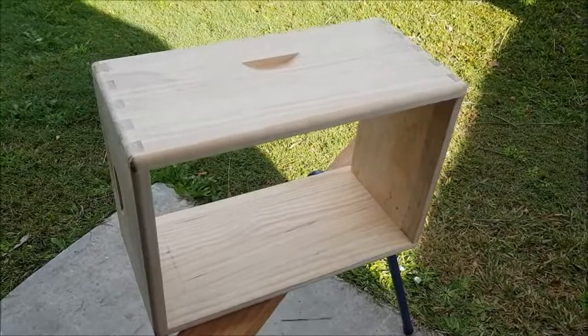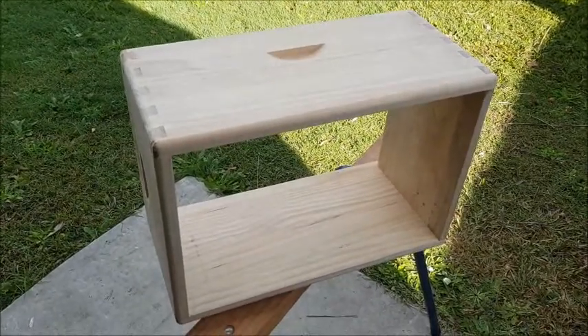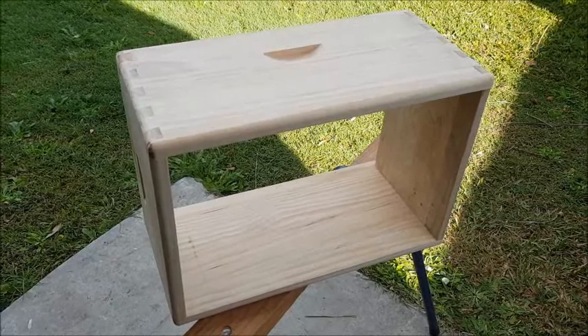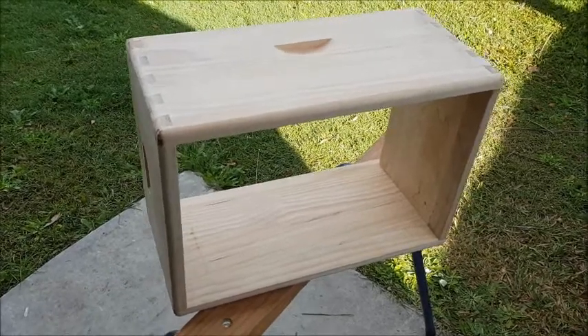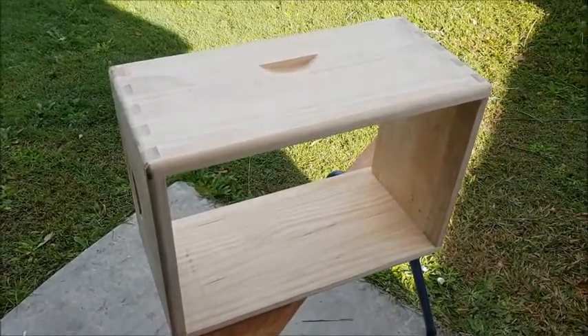I came across this idea online. I'm not much of a woodworker, so this seemed like a good idea. I'm going to make a speaker cab, maybe even an amp cabinet, out of a bee box.